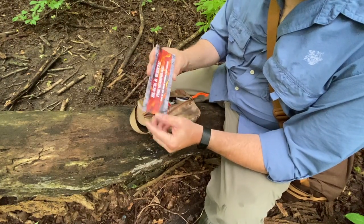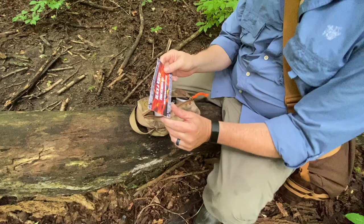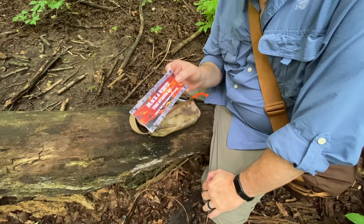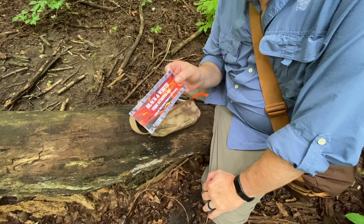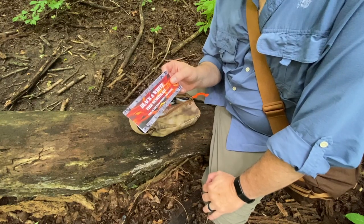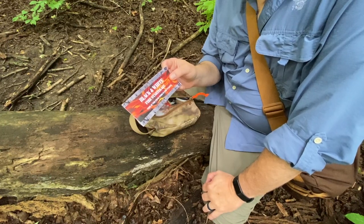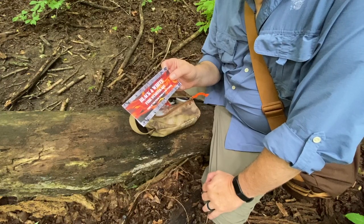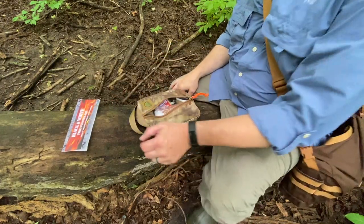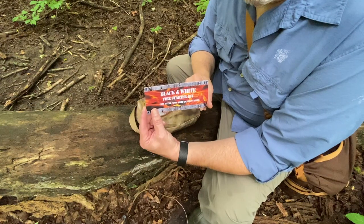I was contacted by Black and White, which is the name of the company, and they wanted me to check out some of their fire starting products that they sell on Etsy. I said yeah, I'd definitely love to check that out. I'm always interested in fire starting gear — fire is one of the most important elements of bushcraft, survival, and camping. Without a fire you can't boil water, can't cook food, can't stay warm. It's a game changer. So having man-made fire starters in your kit is always a good idea, and Black and White makes all kinds of fire starting products. They sent me this kit and a few extra things to look at.